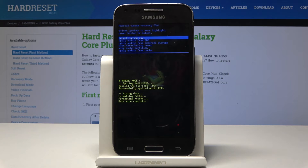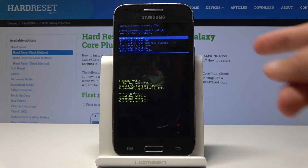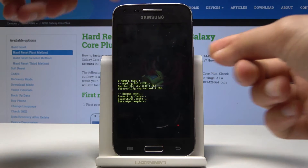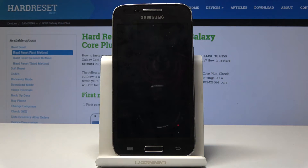From here, reboot system now should be selected as default, so just press the power key to reboot the system. The process will probably continue in the background, so the phone will be turning on for a little bit longer than it usually would — so just be patient.